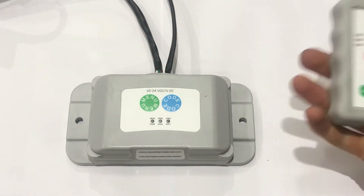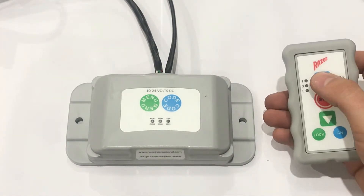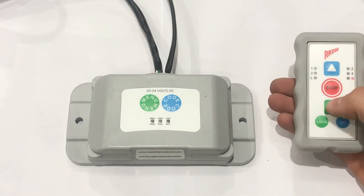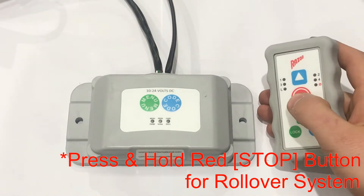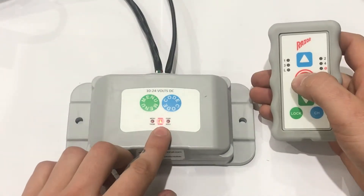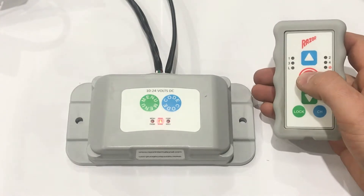To activate, you just want to press the up button for a front to back tap, or you would have to hold the stop button to activate it. When you're pressing stop, the red light will emit, and you have to wait 5 seconds to activate it again.